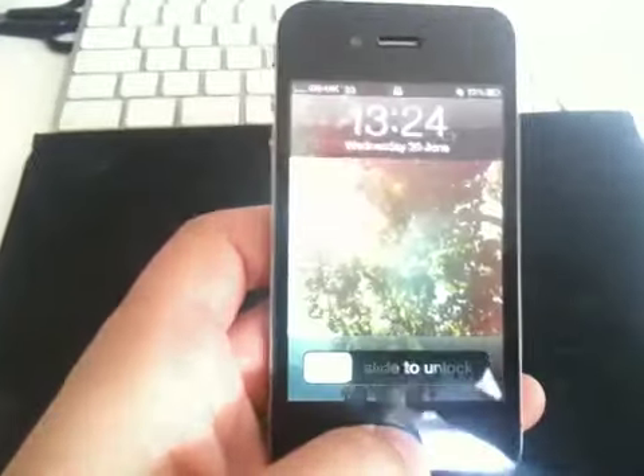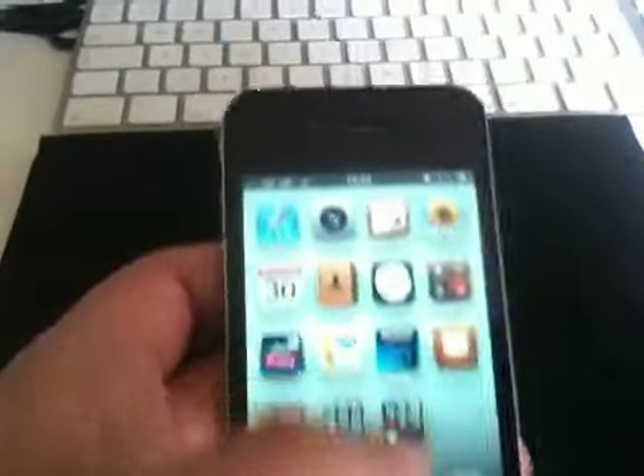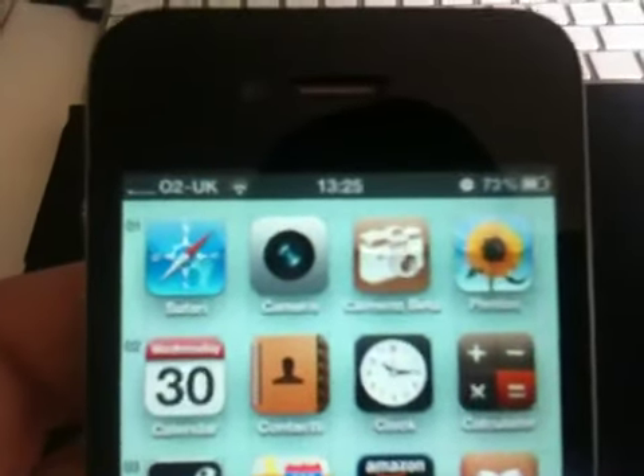Okay, demo of Chimera, beta version 1. This is an iPhone 4. Let's turn it on here, see the app there next to the camera, and start it up.